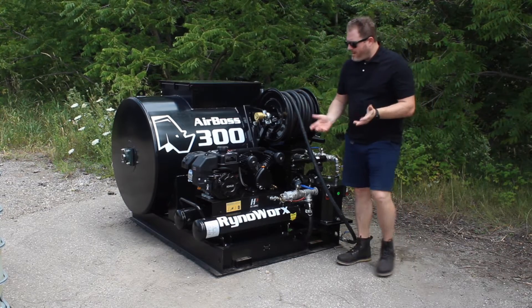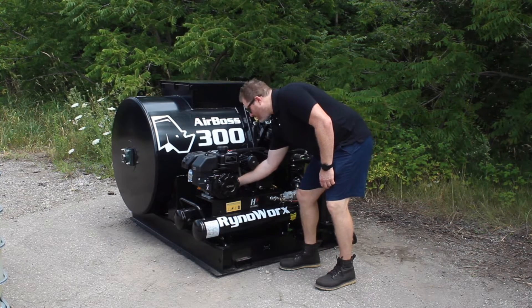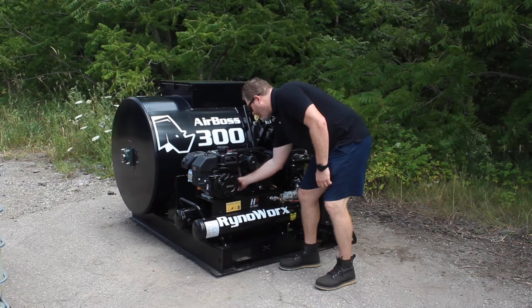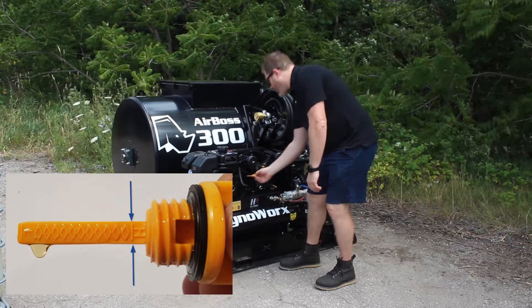The next thing we're going to do is make sure we have engine oil. You can check your engine oil — there's a little yellow oil cap which you can unscrew. I can see here that I'm right up to my full line, so I'm in good shape.